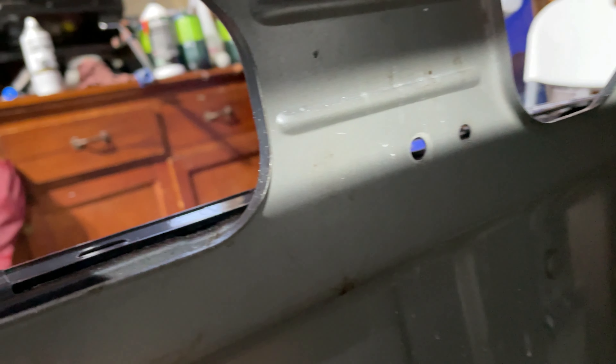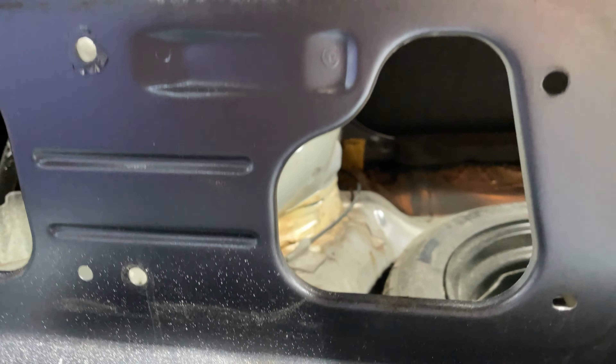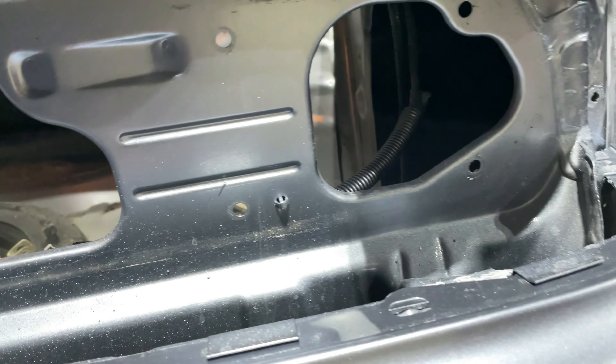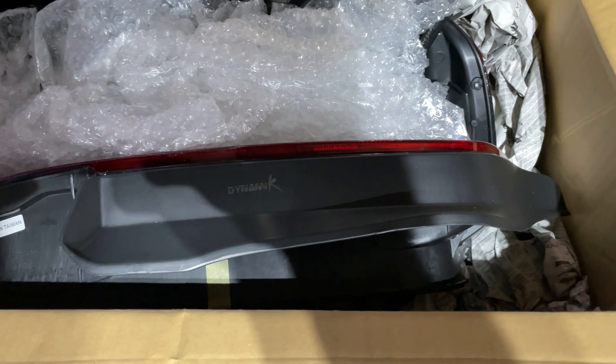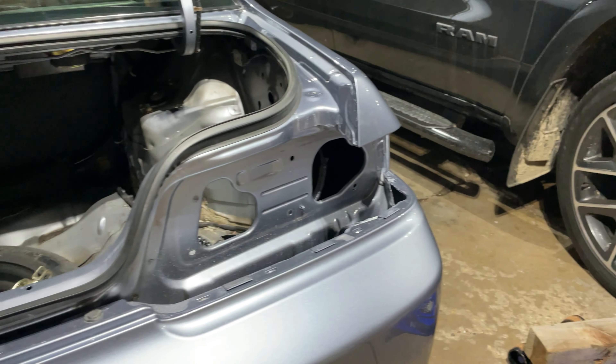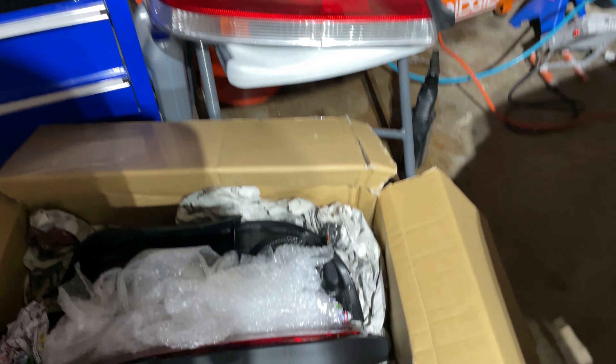We got the taillights out. It's very simple — literally nine 8-millimeter nuts. You just need an 8-millimeter socket and you've got them all loose. We have the new taillights in this box and I'm going to install them now, so I'm going to let you guys watch the process. I hope you guys enjoy.